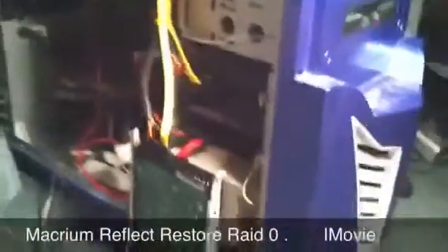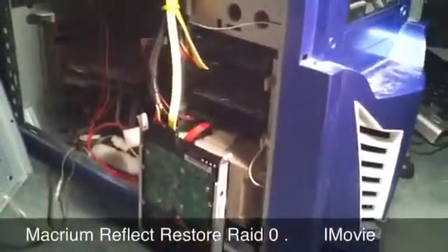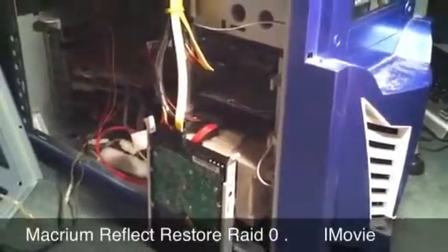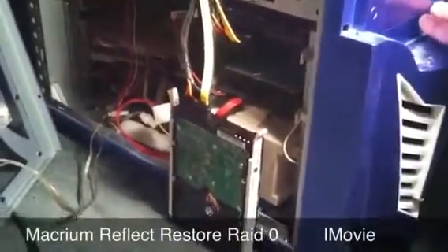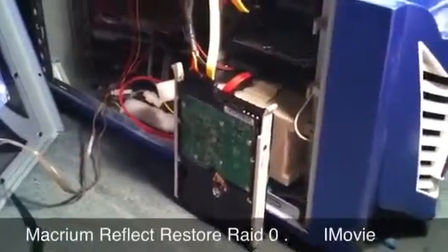I have two Raptor 74 gig 10,000 RPM drives on a RAID zero, and here's the sound you never want to hear from a RAID zero as it boots up.